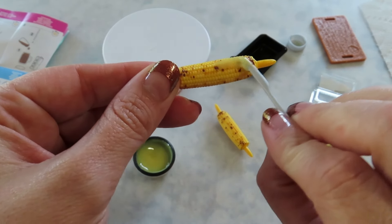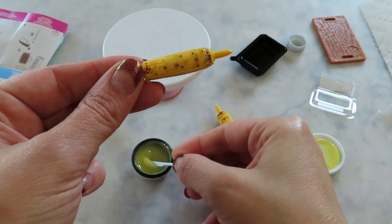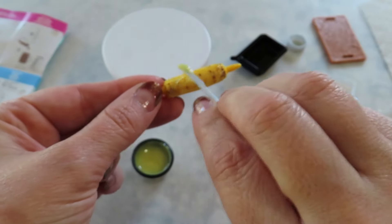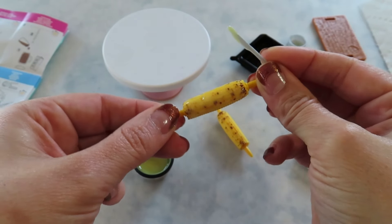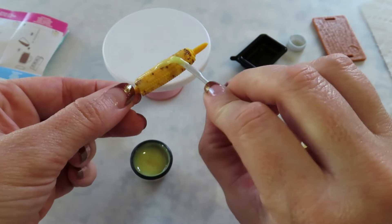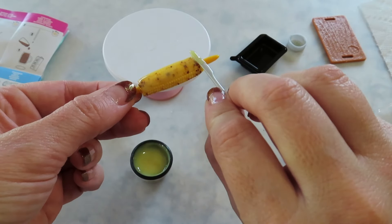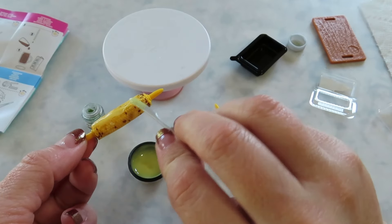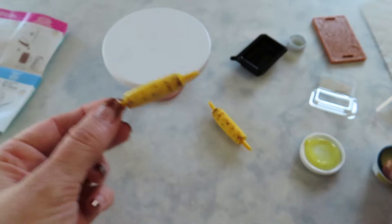Oh my gosh, look how buttery this is. This is making me hungry. I'll probably do a lot of the surface area — probably even do two coats if you want it real buttery or if you want it to kind of run down the side. I could see that with how runny it is. But I like that you can still see the charred pieces through it. That's a really nice touch. I'm going to add more butter down the side, and I'll probably stop it there.